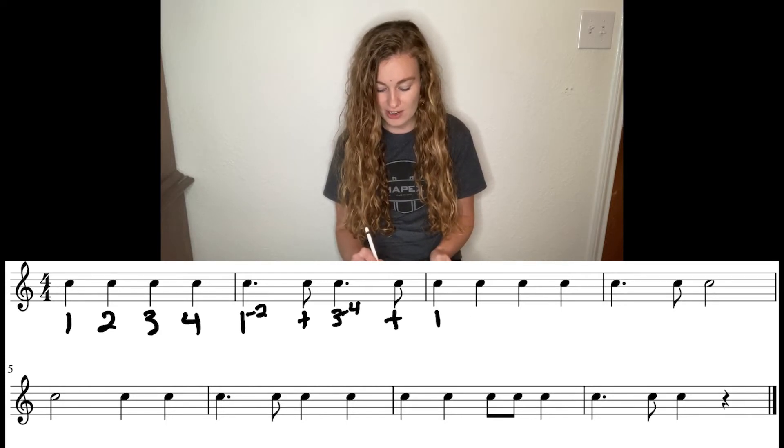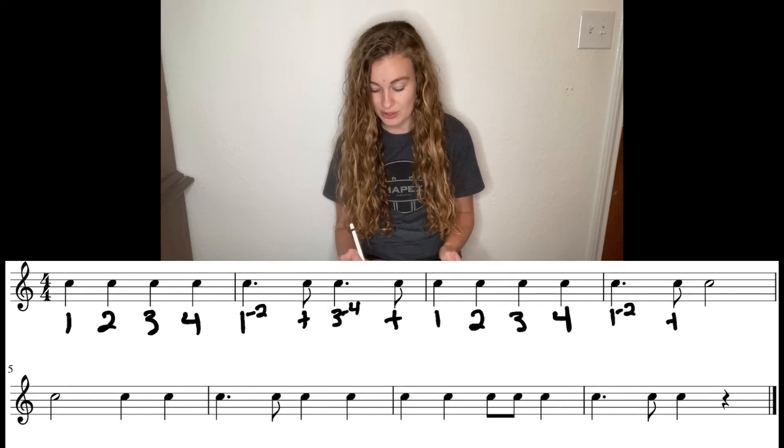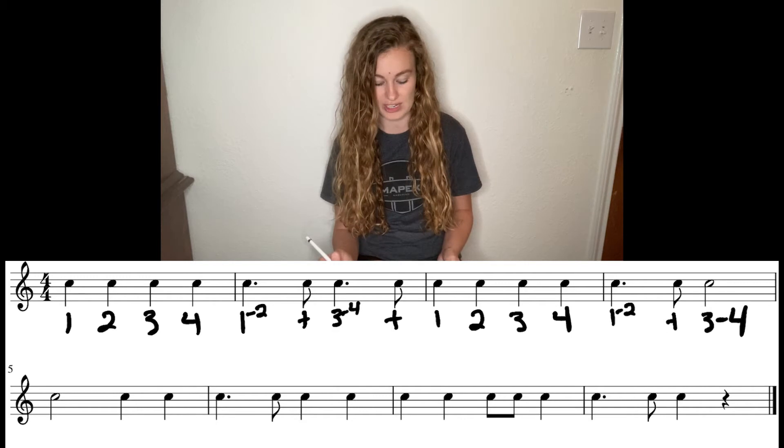Then we have another full measure of quarter notes — that's pretty easy. Moving on. Dotted quarter note: one dash, little two, eighth note on the and. Half note starts on beat three, takes up two beats, so it's going to be three dash big four this time.